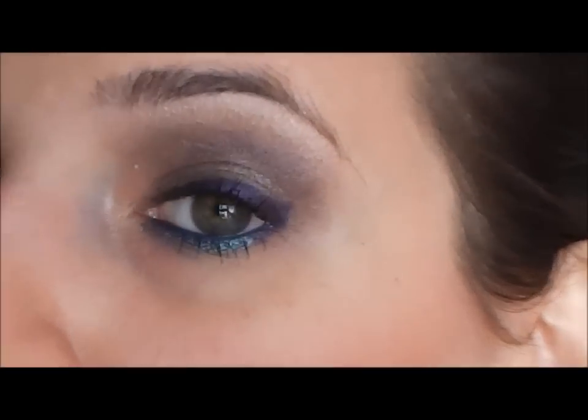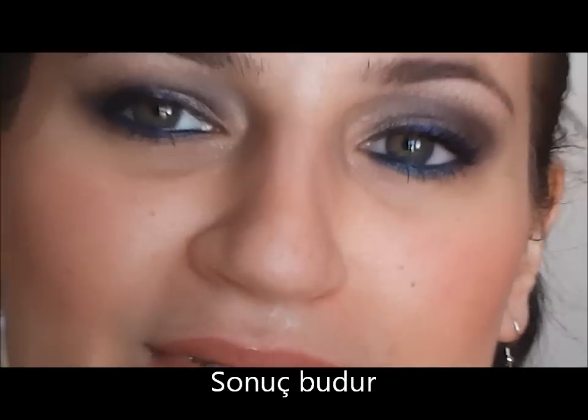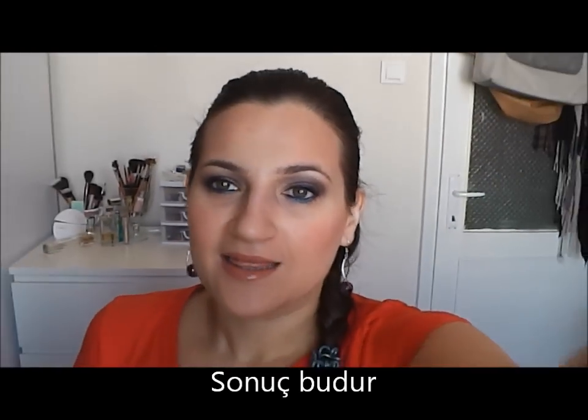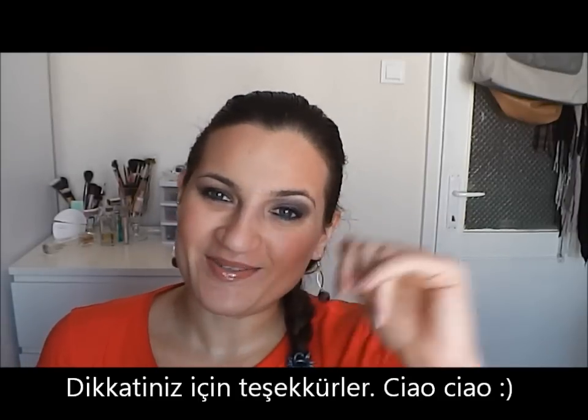And this is the final result. Thank you for watching, I hope you enjoyed. See you soon! Bye bye, tchau tchau!